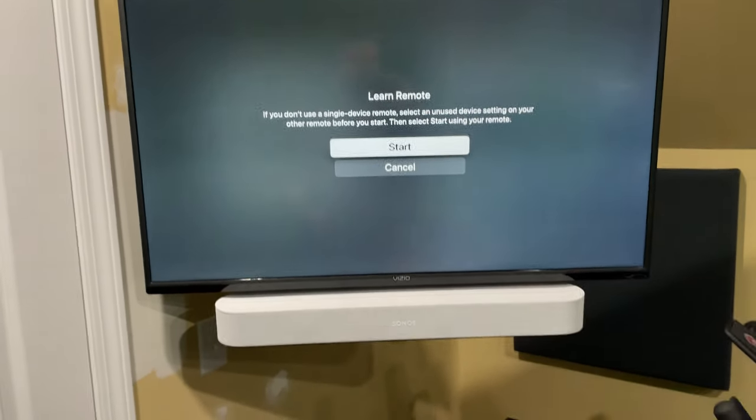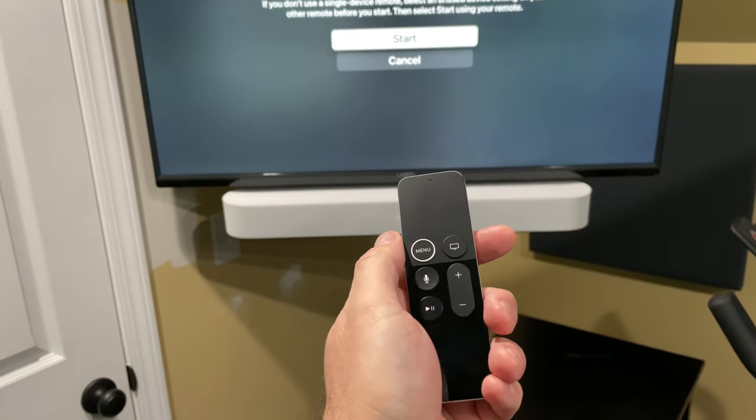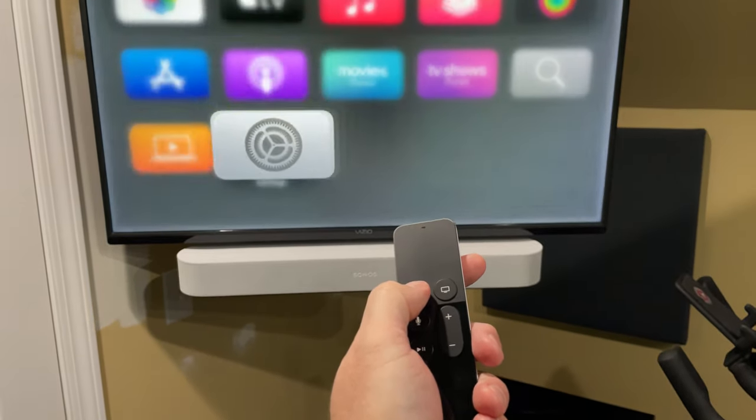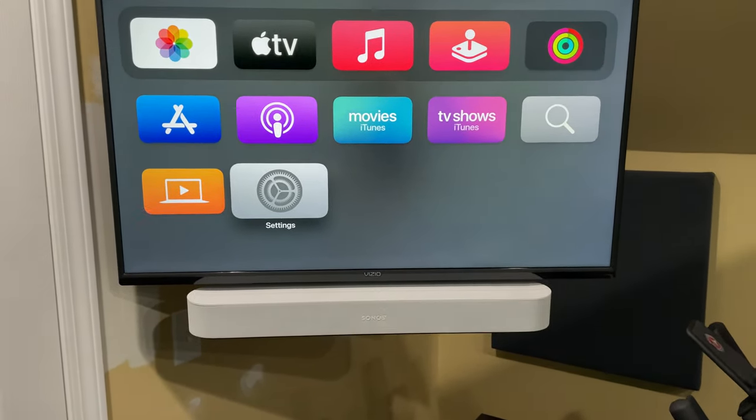It was pretty simple, I will confess. But after you do that and go through this process, you'll be able to control your Apple TV 4K's volume.